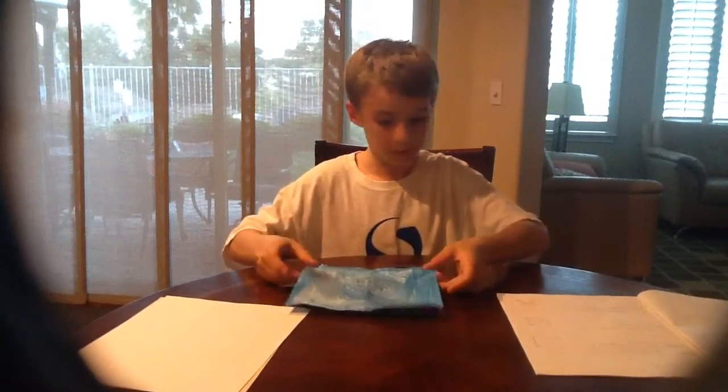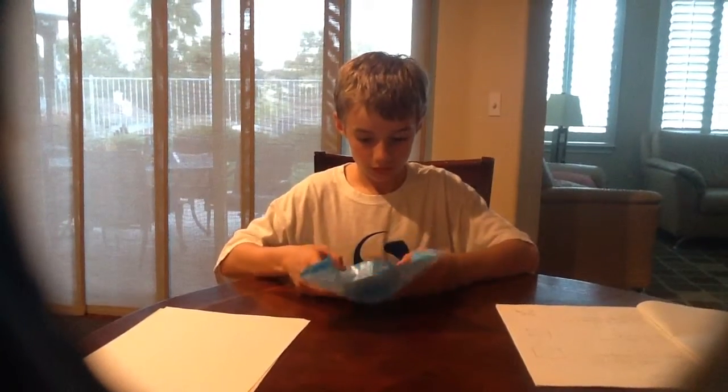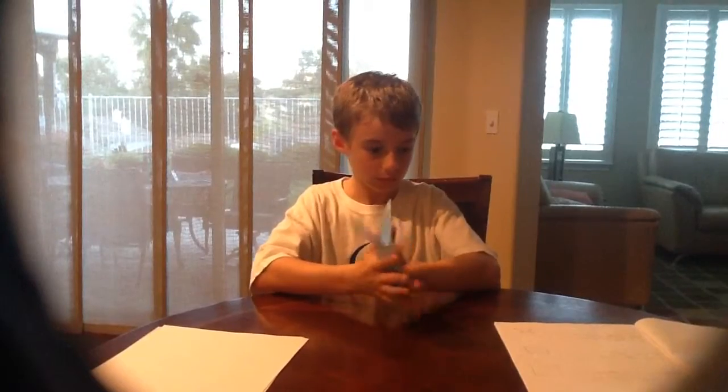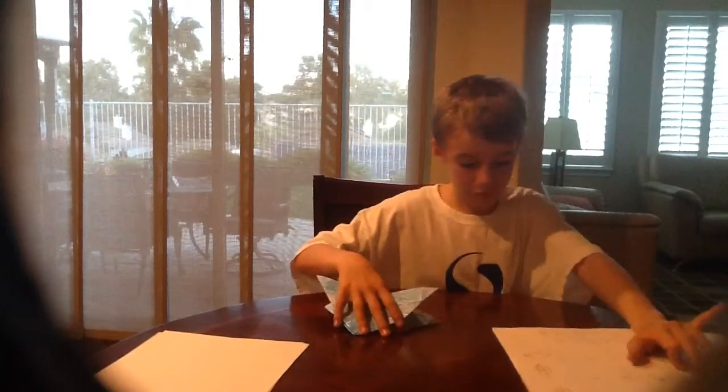Now, grab the two corners and push them together. You want to go like this. We are now on page 4.